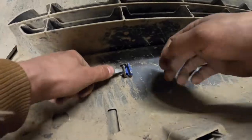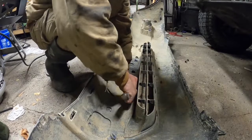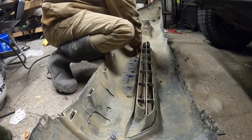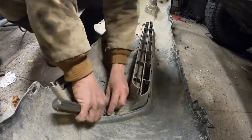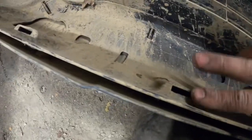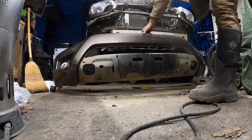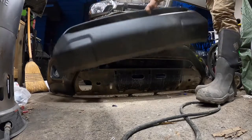Now with the bumper flipped around, we're going to be removing all of these blue clips which are holding in the black piece of the bumper. Just take your flathead, push the left-hand tab down, and then pull it out this way. There are a bunch of these little tab things sticking out — I just took some tin snips and snipped them all off since we're not going to be reusing them anyway. This piece is now trash.